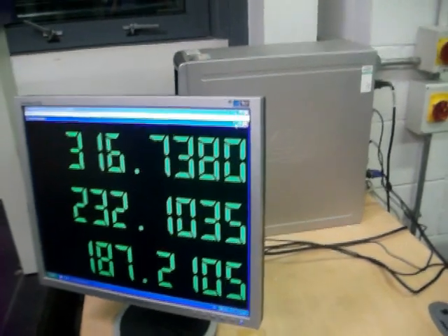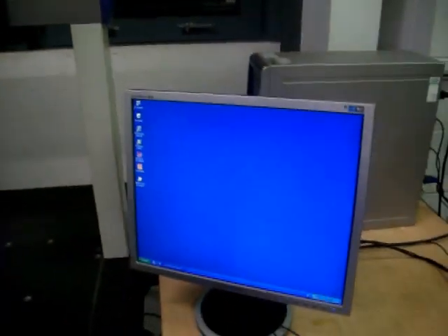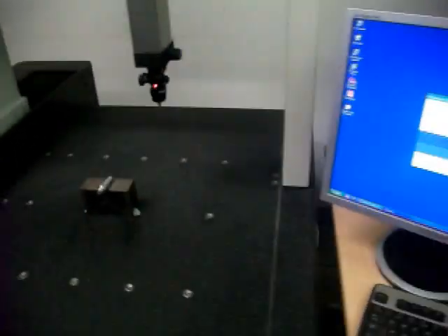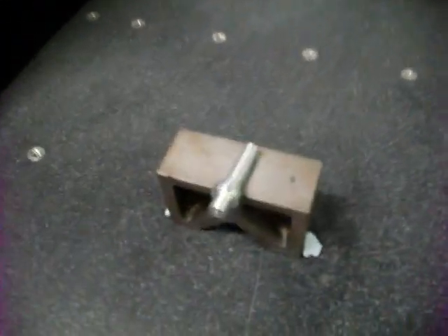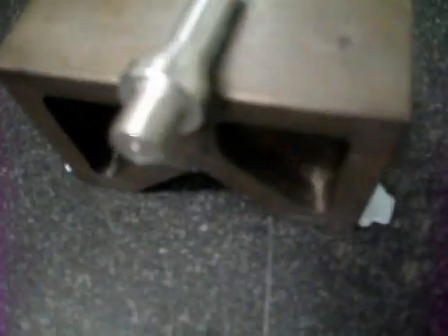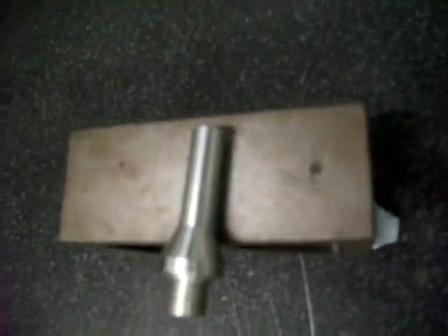We're going to minimise those windows down, and we're going to open the Mitutoyo program and load a program for measuring this little spacer here. It's got a threaded end, it's got a taper, and an inch-long section of the same diameter — I don't think there's a taper on that bit.